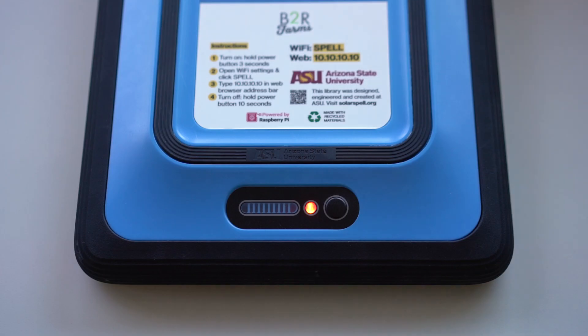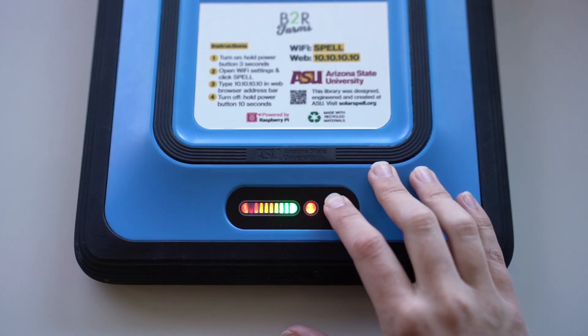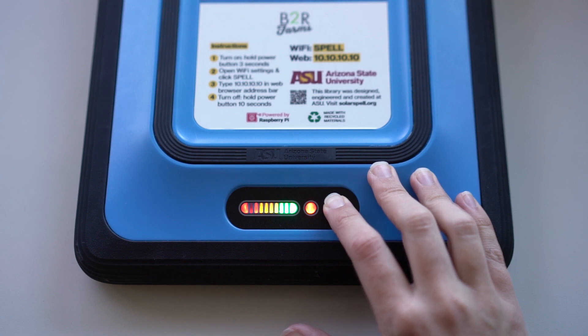When you are done using the library, turn it off by holding down the power button for 10 seconds. When the red light goes off, the library is off.